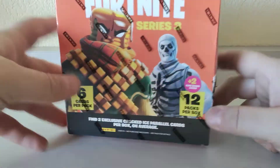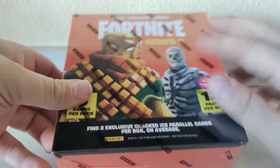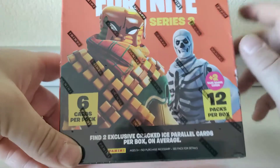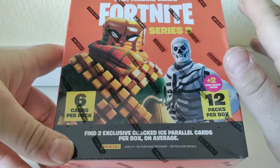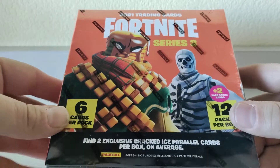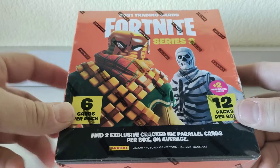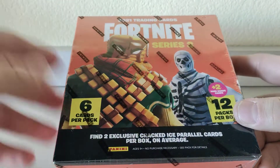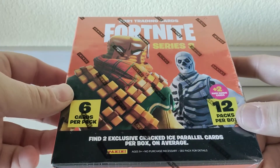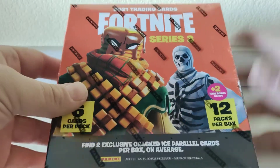Hey guys, welcome back to the channel for another box opening. Today we've got another box of Fortnite Series 3 by Panini. Did one box of this before and it was a really damn good box. I met up with a local trader who has some sealed product — I had some autos, relics, and other cards from wrestling that he was wanting, so we just did a little swap for some sealed product.